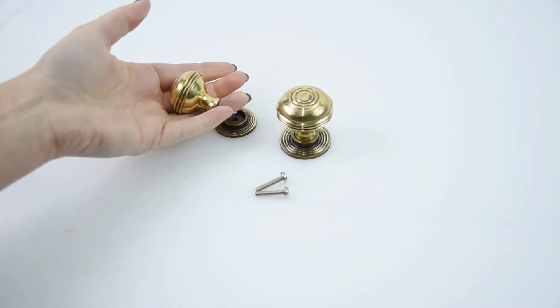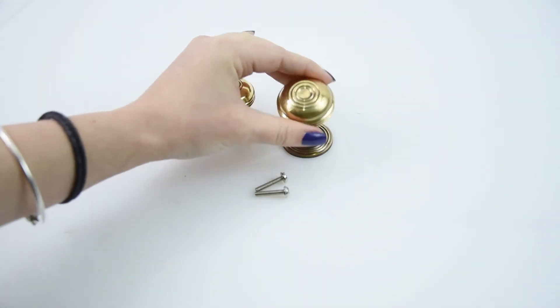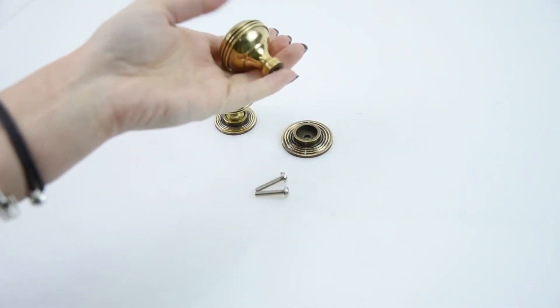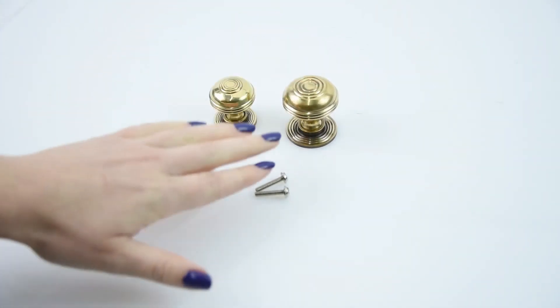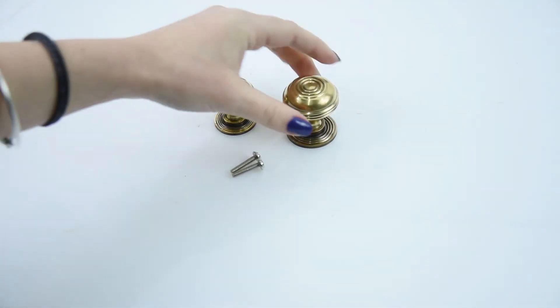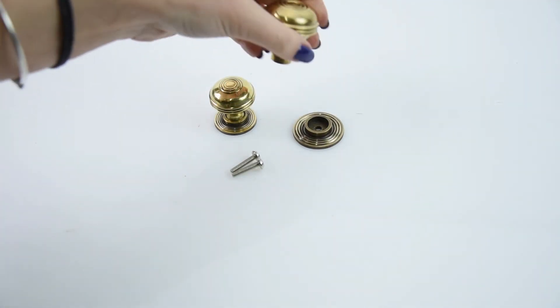They come in two different sizes: the small which is 32 millimeters and the large which is 38 millimeters, so you've got a good choice of two sizes for your cabinets. They also come with the fixings that you need. They really are two lovely cabinet knobs that will be perfect for sprucing up any cabinets in your home.